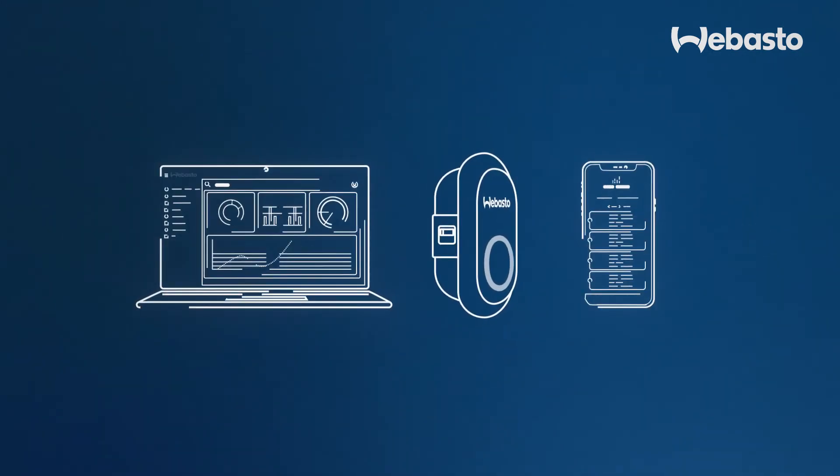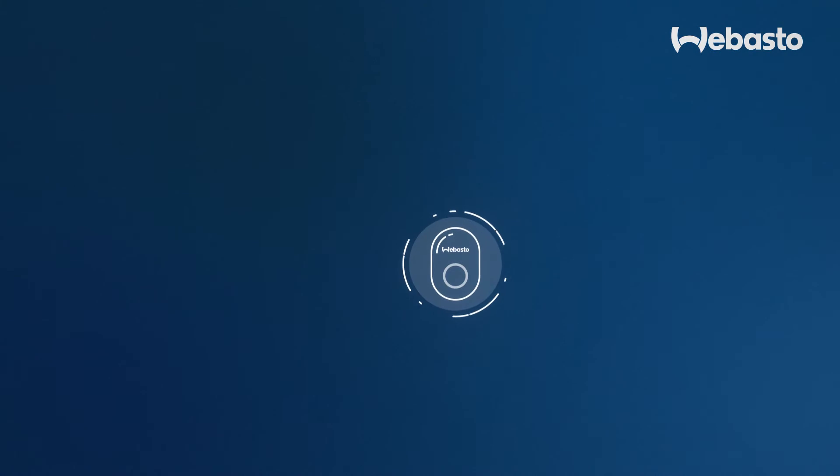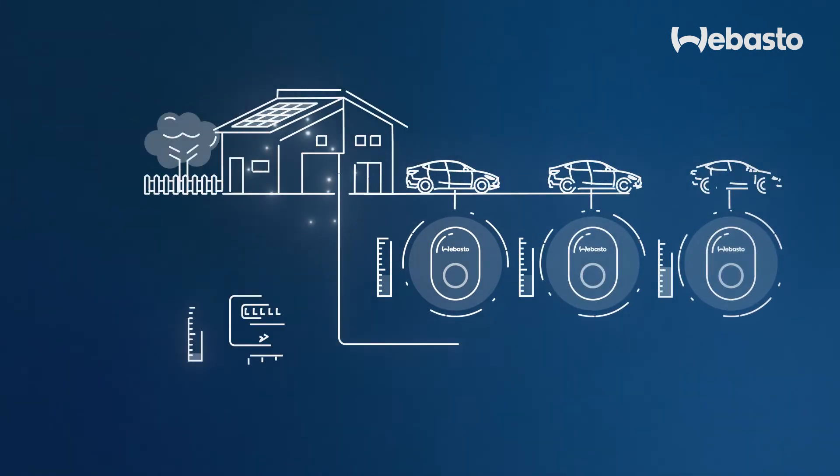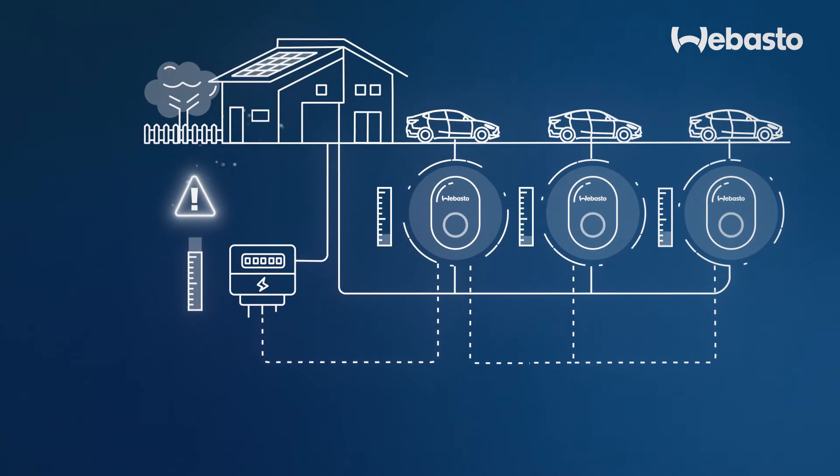This data can be retrieved both digitally via exports or physically via the visible meter. Finally, the Webasto Unite includes local dynamic load management functionality which avoids peak loads.